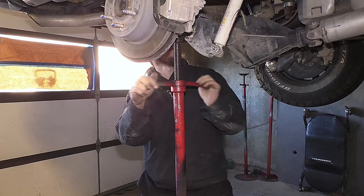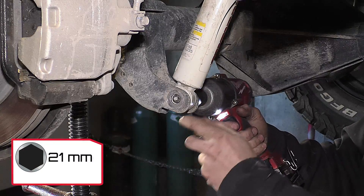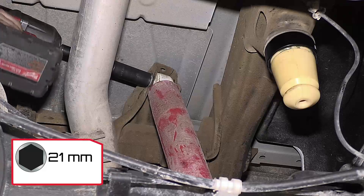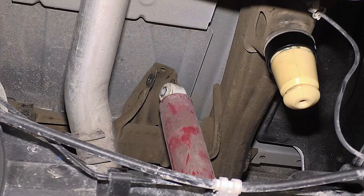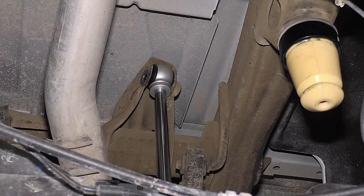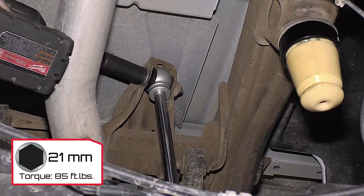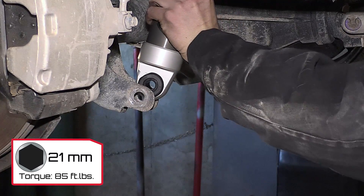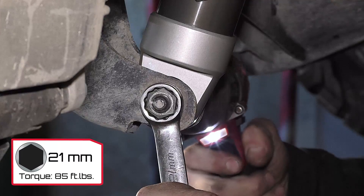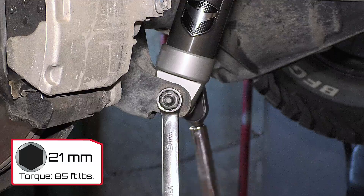To install the rear Falcon shocks, support the axle and remove the current shocks. Install the Falcon shocks with the shaft up and the Falcon sticker facing out. Use the stock hardware and torque to 85 foot-pounds.